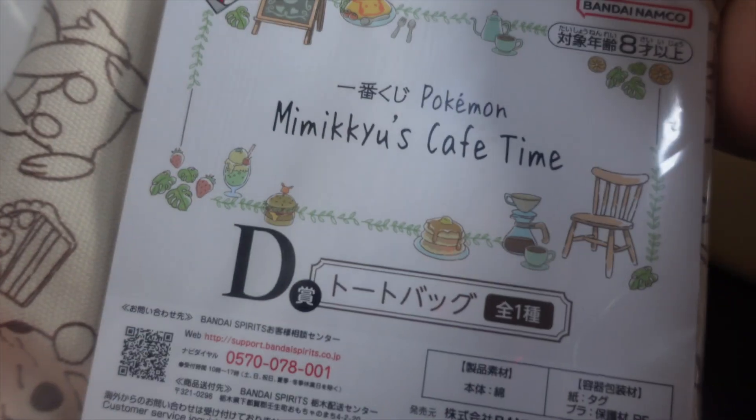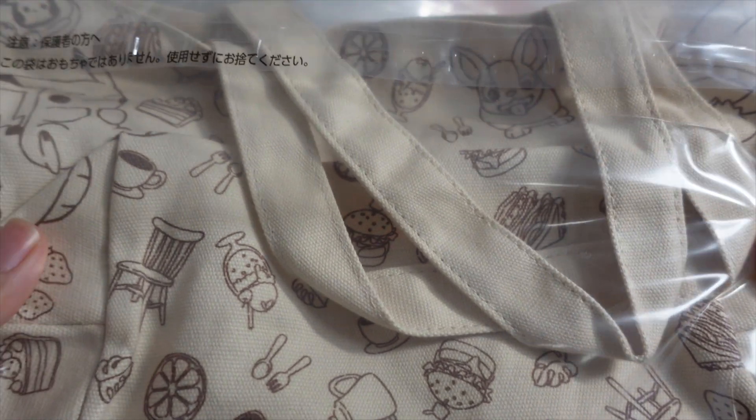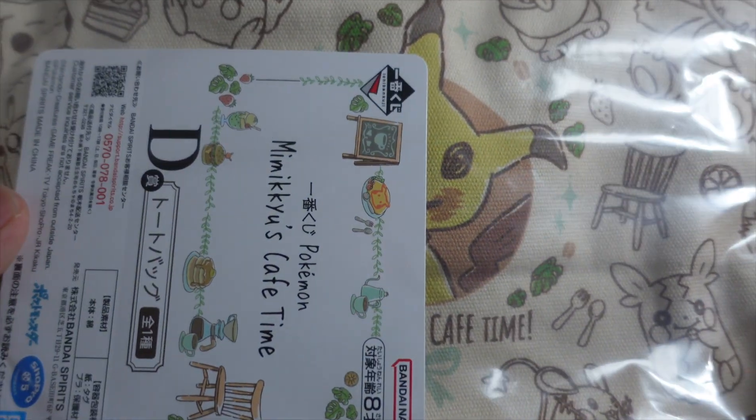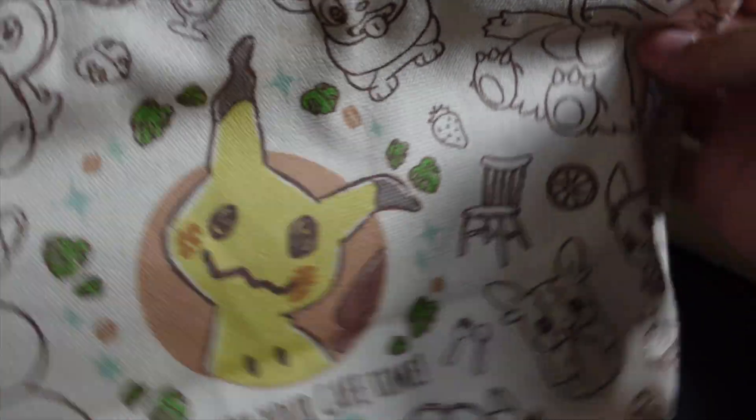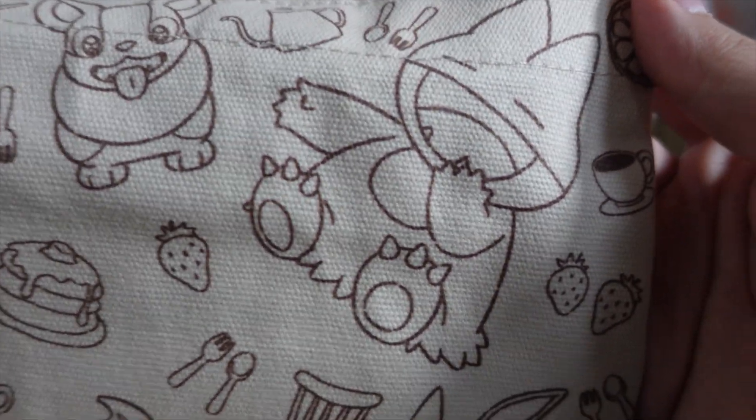Oh yeah, I totally forgot — I also got Prize D, the Totobaku. It's a small bag. I have no idea what I'm going to use it for. Maybe I can put cameras in it, or use it when I'm traveling light. A lot of cute Pokemon again. It's a very small bag — maybe I can put my lunch in it if I ever start working outside again, which I don't think I will. Ah, Gonbe! Kawaii.